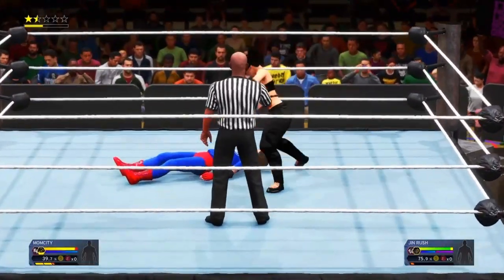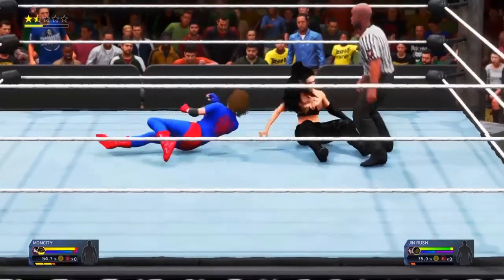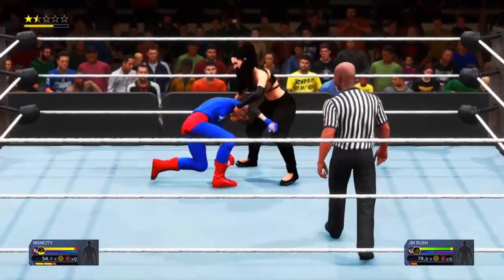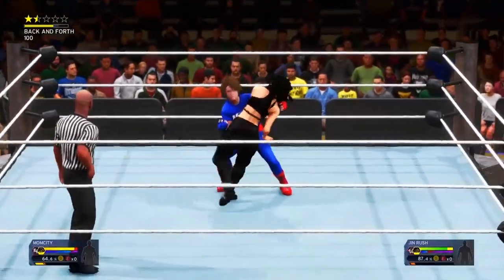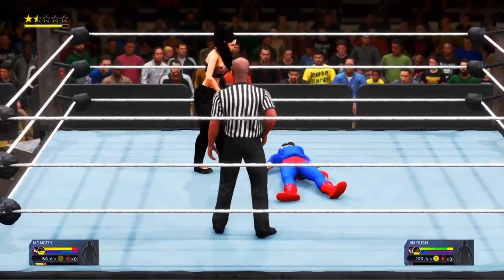Suplex! Quick cover — and an easy kick out. She seems to be just testing the waters a bit there. Stomping down. Can she take advantage? She scores big with the counter.